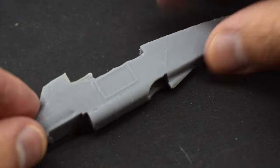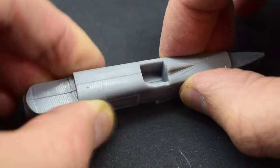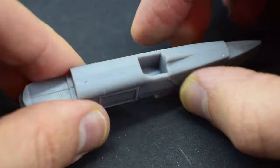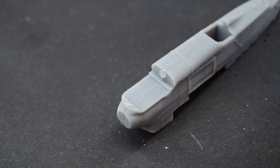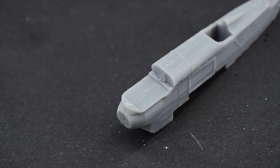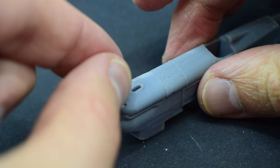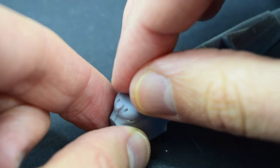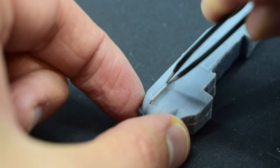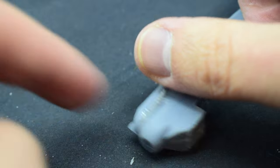I could then join the two fuselage halves together — there are no locating marks, so you just have to get it best-effort aligned. When that was done I added glue to the front and added on the nose component. I think the reason this has been designed this way is to leave a gap for where the engine exhausts go, as it would otherwise be quite hard to print. Speaking of the engine exhausts, they were next to go into their slots — quite fragile and fiddly, so I had to take care not to break them by accident.